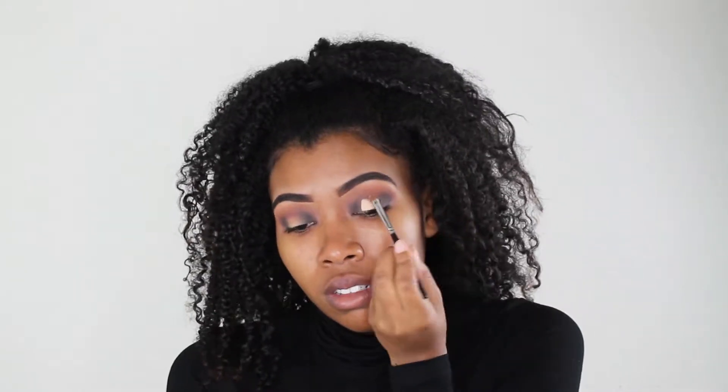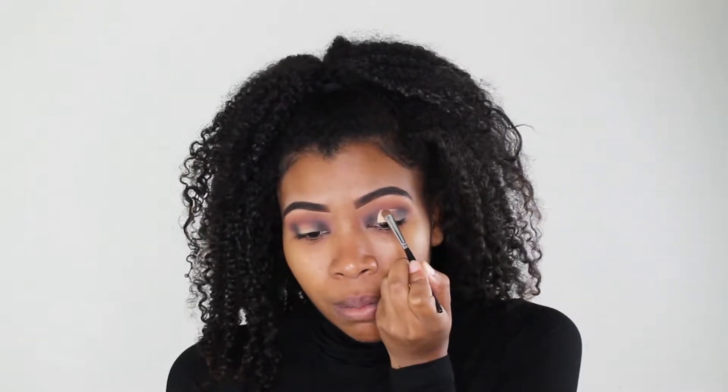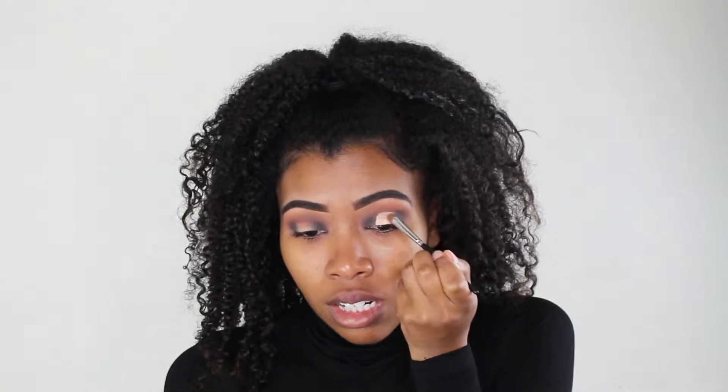So now I'm gonna cut the crease using my LA Girl Pro Conceal in the shade Creamy Beige. I just take a little bit on a paper towel and start cutting the crease, bringing it up. Now that's done — this does not have to be perfect because I am gonna go back and blend some more of that black into the glitter that I'm about to do.